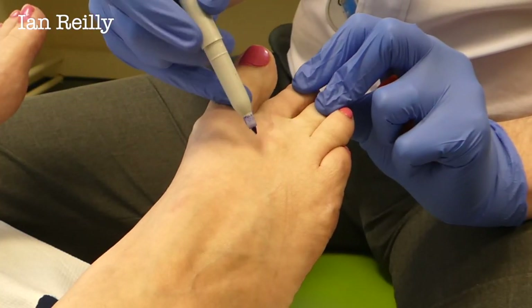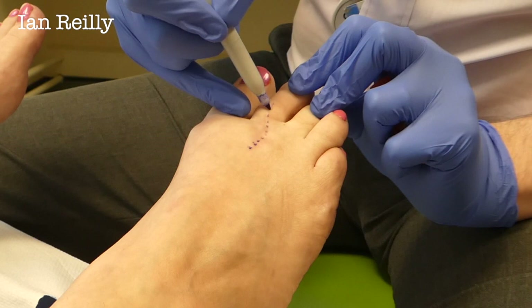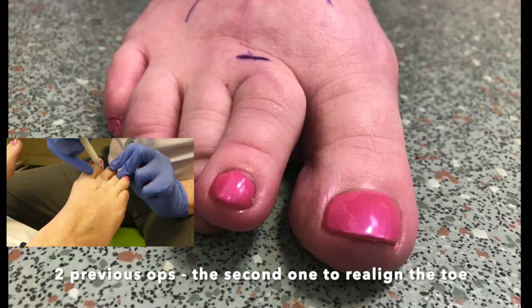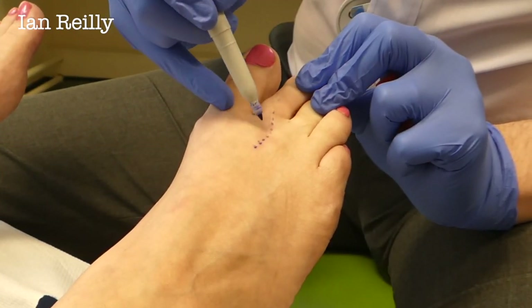This lady has had a previous cheilectomy — you can see the scar in that second toe area, second metatarsal phalangeal joint. She's had a previous cheilectomy, actually a neuroma from this spot. That was about two and a half years ago and the arthritis has been getting a little bit worse again, so we're going to put a little injection in.